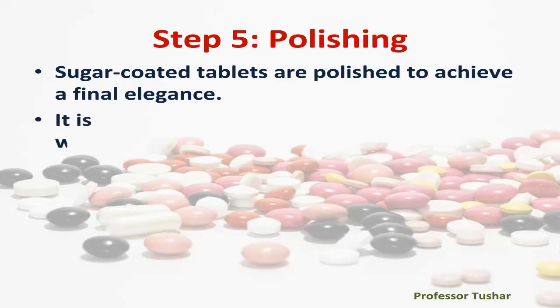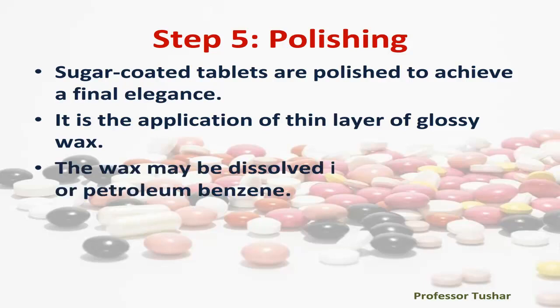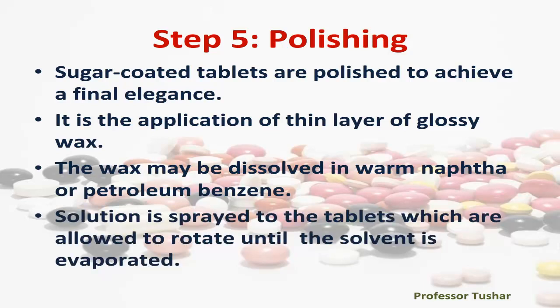Step five: polishing. Sugar coated tablets are polished to achieve a final elegance. It involves the application of a thin layer of glossy wax. The wax may be dissolved in warm naphtha or petroleum benzene. The solution is sprayed onto the tablets, which are allowed to rotate until the solvent is evaporated.